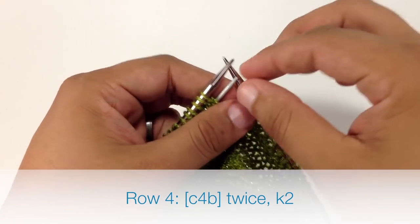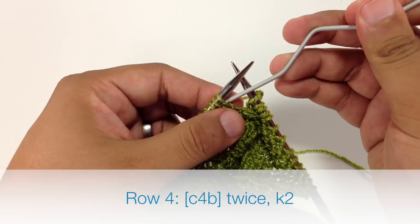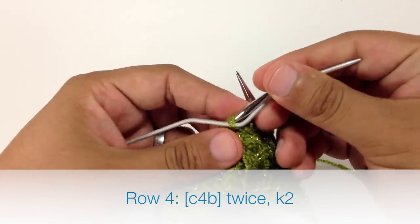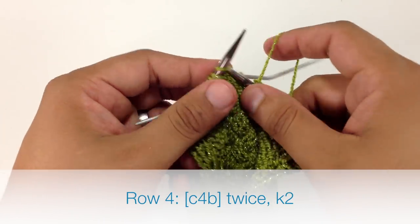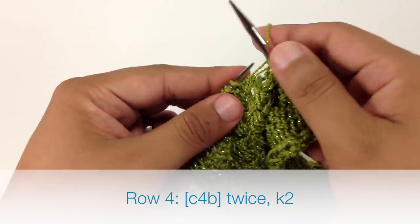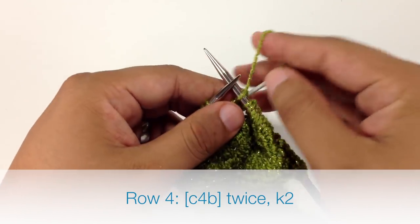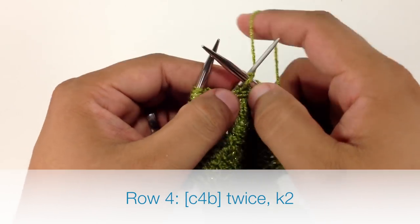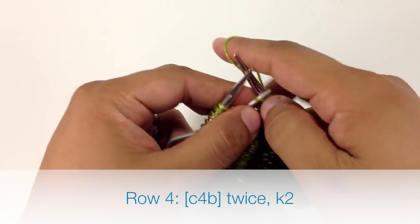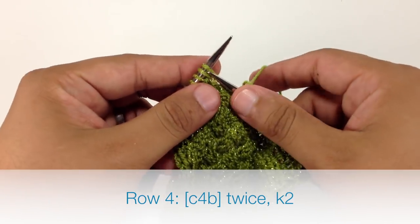Now we're going to repeat the cable 4 back. We'll slip 2 stitches again off of our main needle onto our cable needle and hold that behind our work. Then we'll knit 2 from our main needle, and then 2 from our cable needle. We're going to finish up our row by knitting 2.